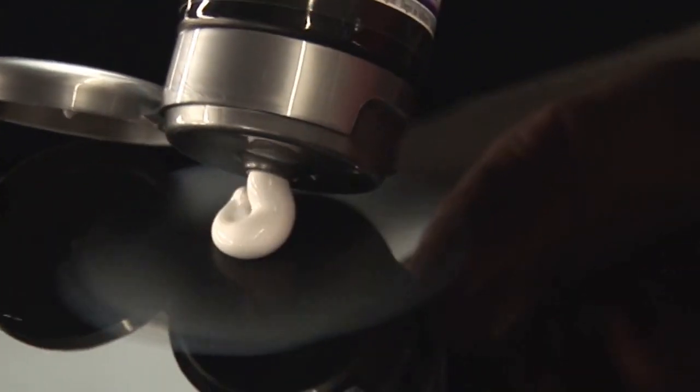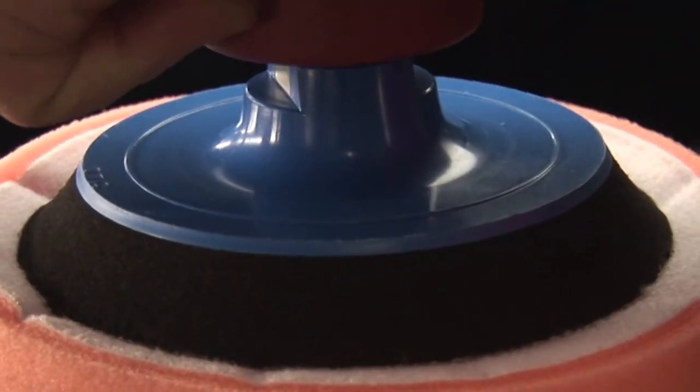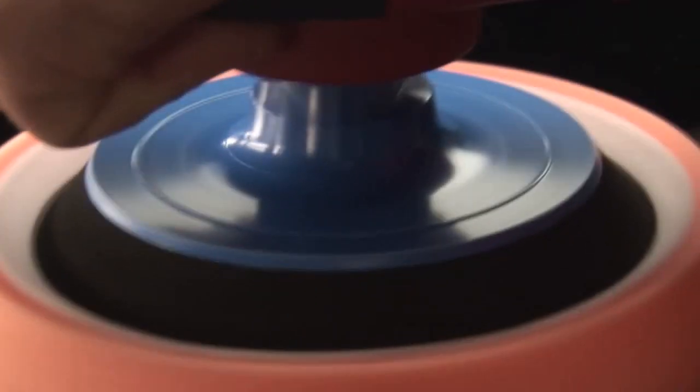Use Sonax Profiline Perfect Finish, which has been especially developed for single-level polishing, to remove sanding marks of P2000 grits or finer.